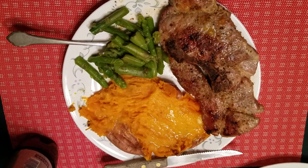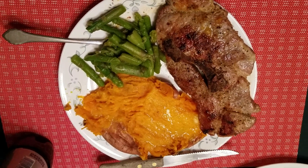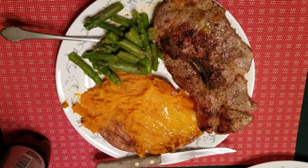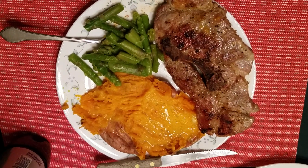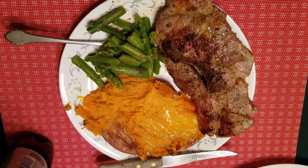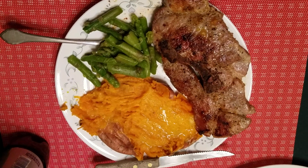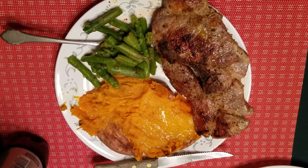Lydia outdid herself. This is a wonderful supper. It is a pork steak that she did a special rub on. She used Mrs. Dash, the regular Mrs. Dash. She put tenderizer on the pork steak, then put Mrs. Dash on it and rubbed it in on both sides and let it sit.